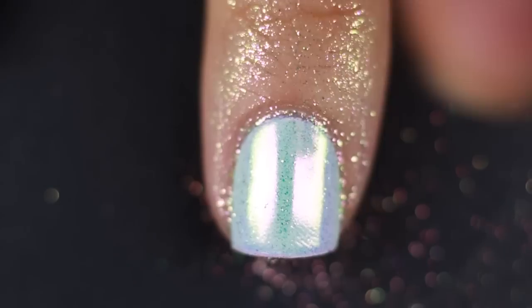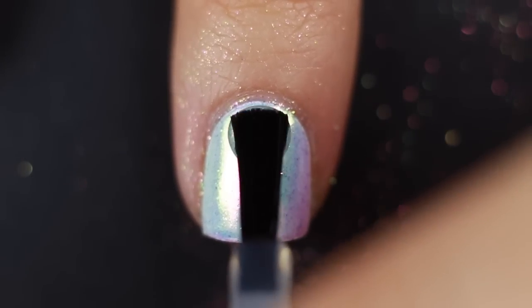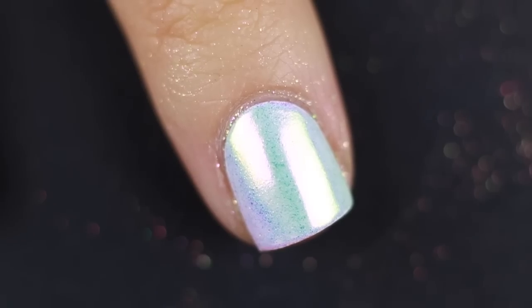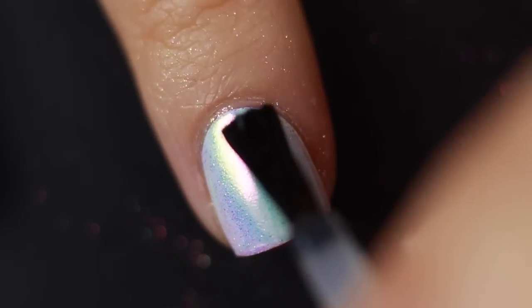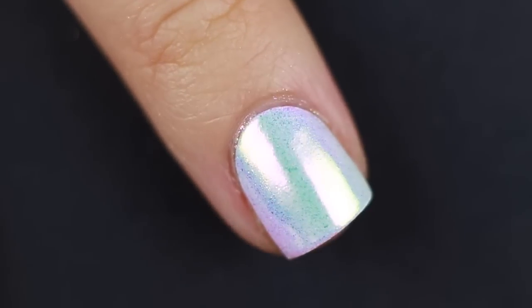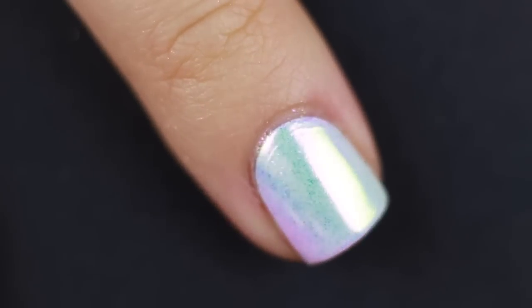It does get messy, so you might want to work over a paper towel. I'm just going to start pressing it in, and then once I've got enough covered I'm going to start rubbing it in to create that really nice crazy mermaid shine. The smallest bit goes such a long way. I'm going to top that off with the UNT peel-off base coat, as instructed by What's Up Nails, and then seal everything with my quick dry top coat. The specks of dust get everywhere, so I definitely suggest rinsing off — and this is what the finished product looks like. It's gorgeous.